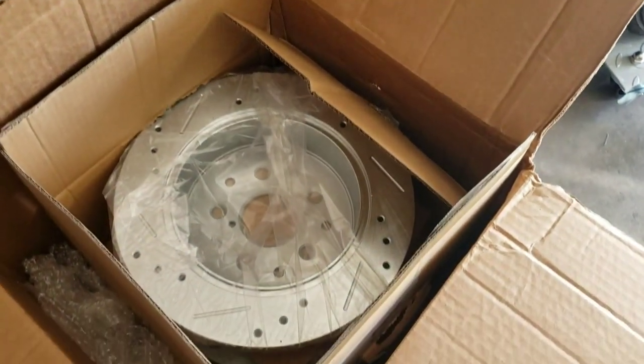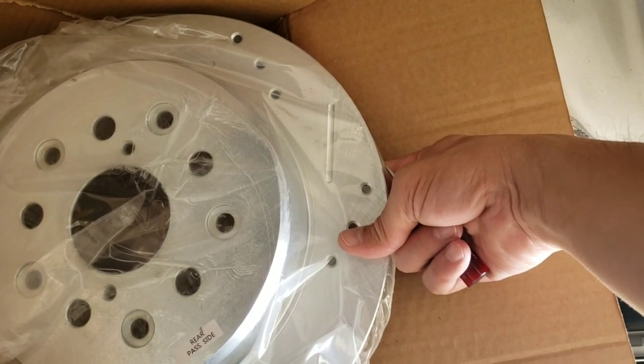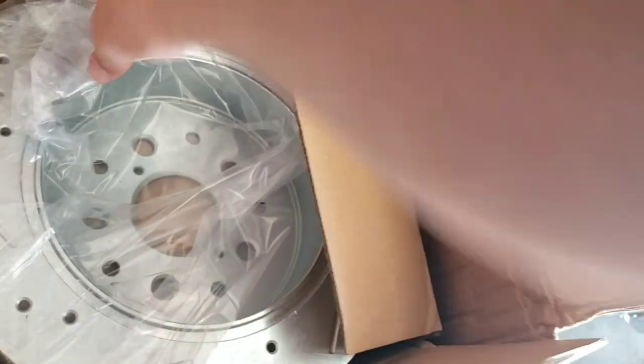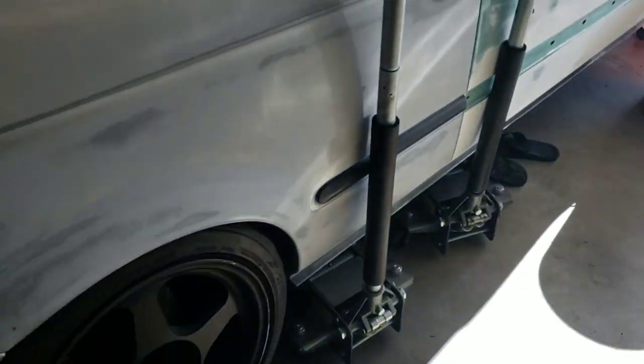The cool thing about these — I'll get some heat for it — they're drilled and slotted. It shows you which one it is, like 'rear passenger side,' so you don't mix up the grooves. Anyway, I'm not doing the install right now. I just put about 10 miles of freeway driving on the Lexus, but we've got some brakes for it and we'll be working on that.